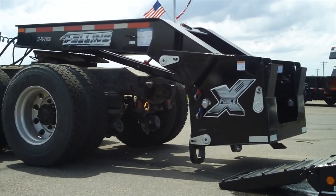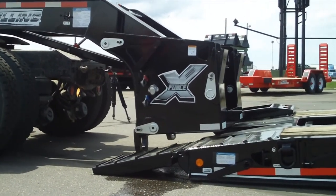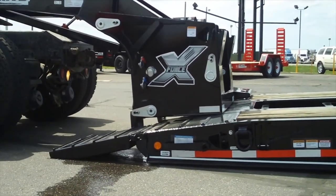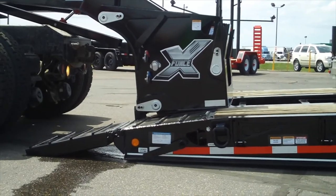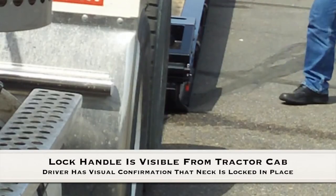Step 3: Back up the truck slowly until the lock latches. The undercarriage will self-align with the trailer. If not, pull ahead and adjust accordingly. The spring-loaded latch indicator handle will rotate up and back down to the lock position when locked.